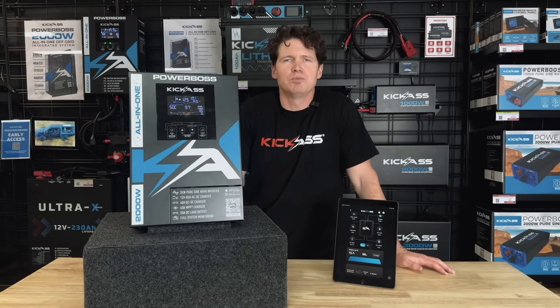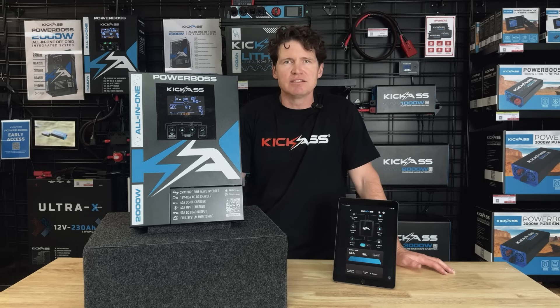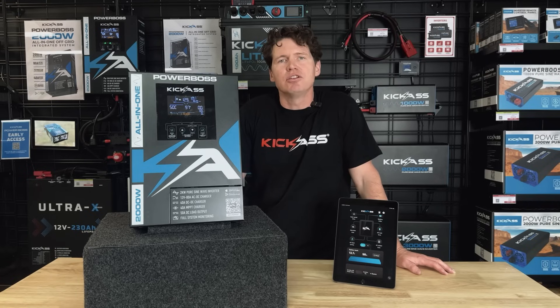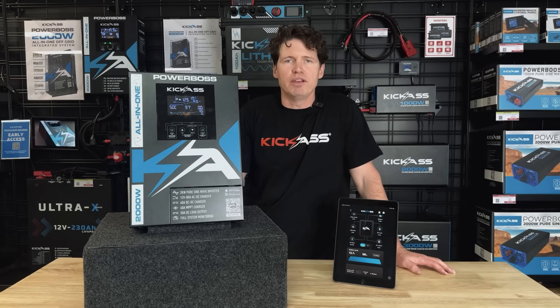The Powerboss isn't just multiple components assembled in a box — it's a truly integrated power solution. From the onboard display, the remote display, or the Bluetooth app, you can monitor how much power you have coming into the system, whether that's from the alternator, from solar, or your AC input, and you can monitor how much power is going out of the system via the DC load or the inverter.